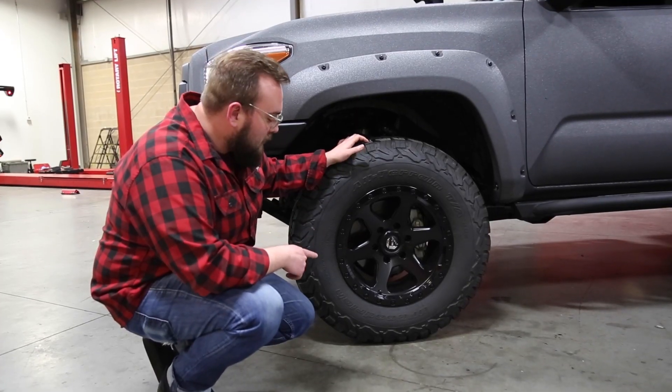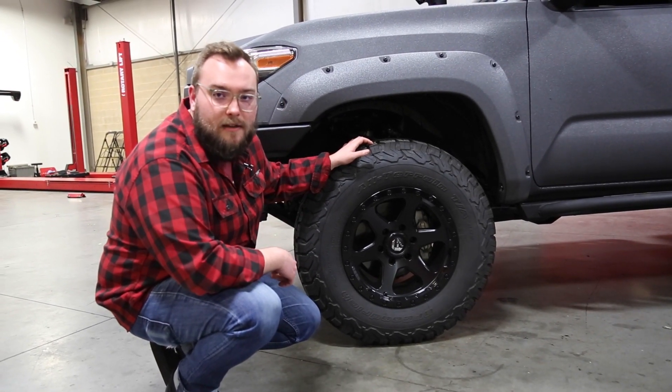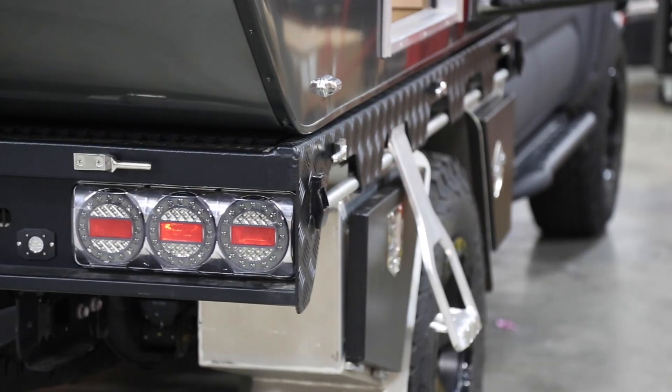Speaking of wheel and tire, we have a Fuel wheel wrapped in the 285-75 BFG KO2. It's one of our favorite tires — nice and quiet on the street, and it still gives you some decent traction off-road.